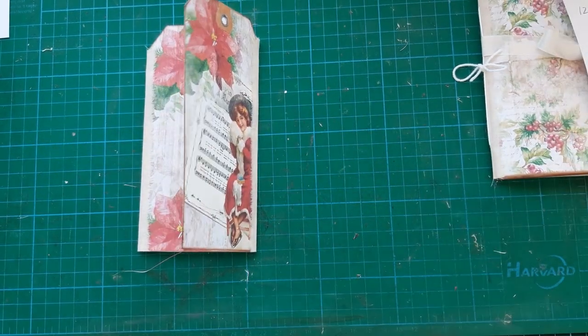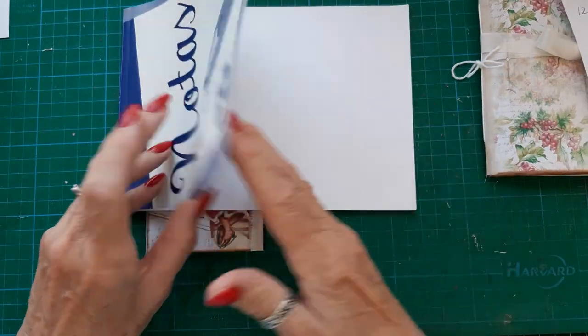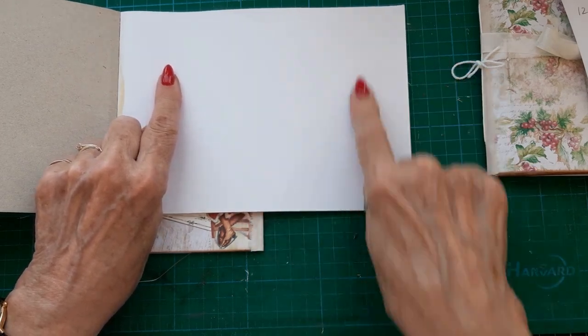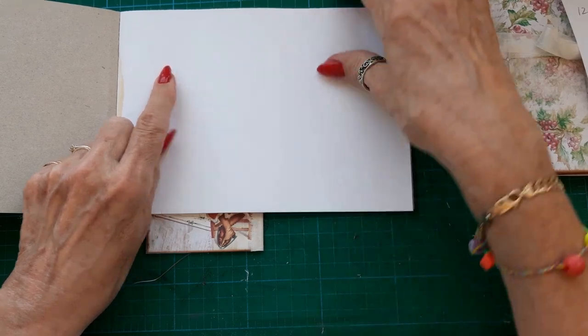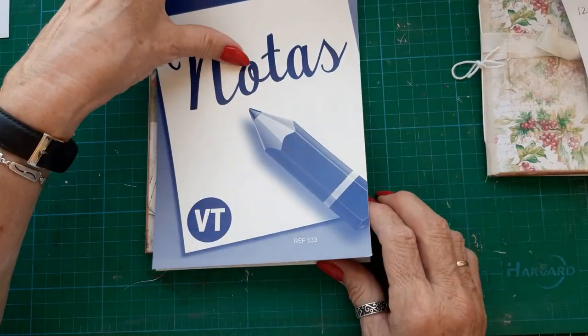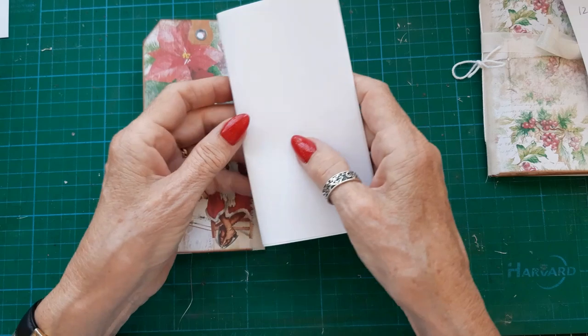The papers I use are from a little notebook that I get in the China store here, and I just cut them to about 6 by 6 — the width is 6 inches — so they fit in nicely. I've already cut them out and I've put 6 pieces in each signature.